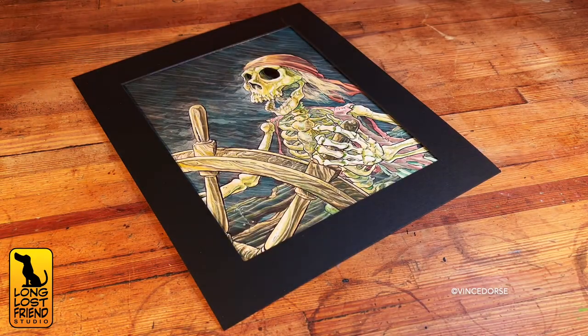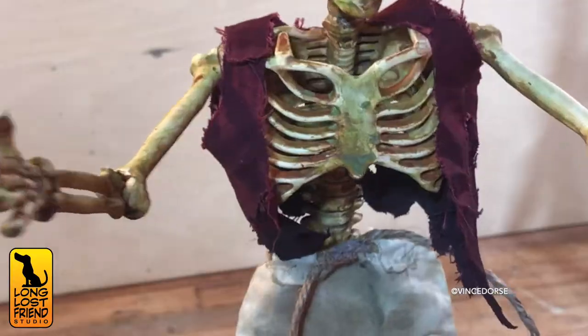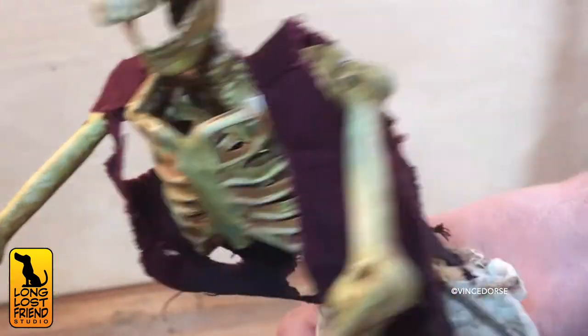It might be a good time to mention the reason we started this project — because we did that Pirates of the Caribbean watercolor a few weeks ago. We often draw something, end up sculpting it, and then maybe build an environment. Draw it, sculpt it, build it — that is the thing we do, and we're doing it here again.